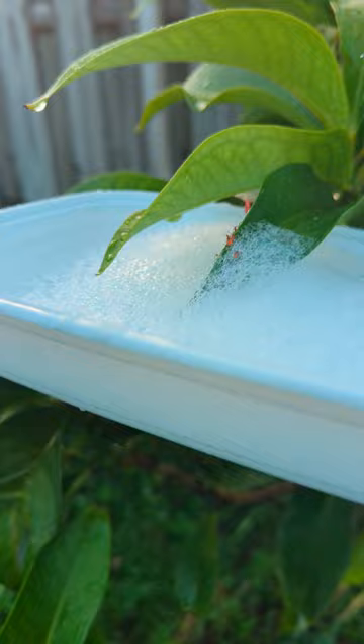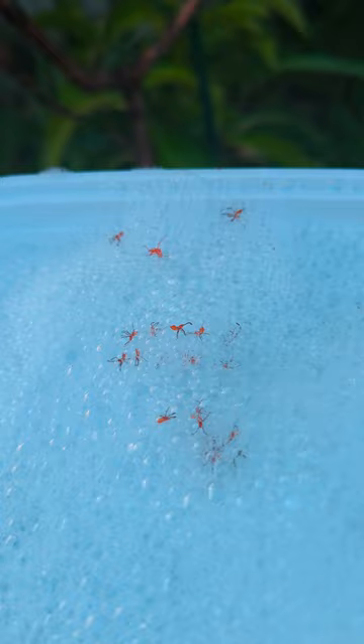There are two ways to do this and I only have two hands. So I'm going to dip this whole branch into this soapy water. Just like that, I've avoided a ton of damage throughout my garden.